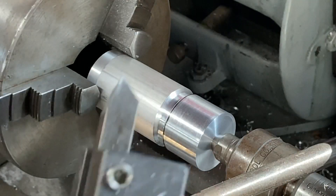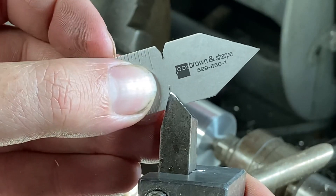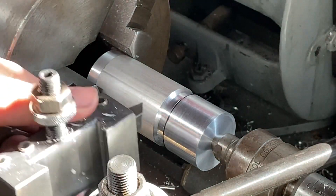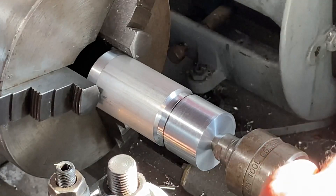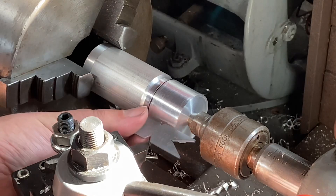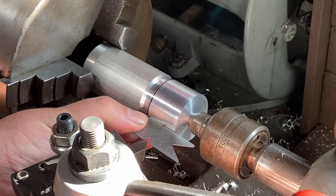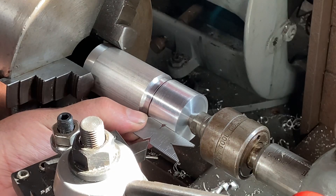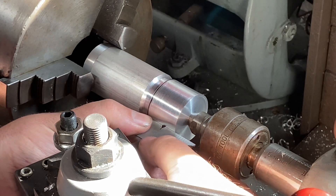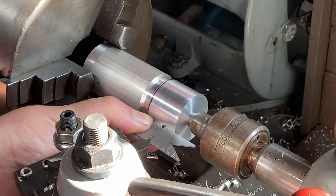We got our bit in the quick change holder and got it set to the right pitch that we want. From here I want to loosen up my tool holder and use the same guide I used for the cutting to set me up at the correct angle to the piece that I want to cut.